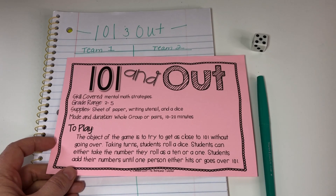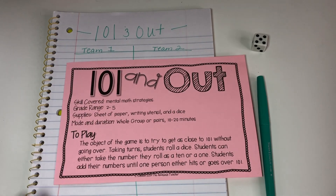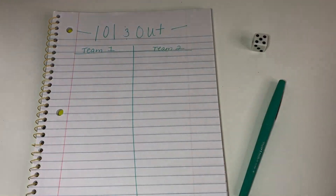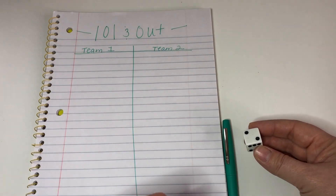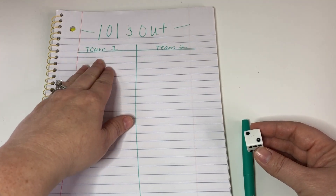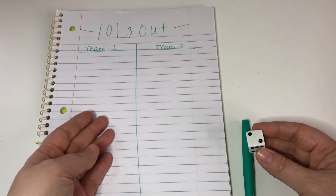The object of the game is to try to get as close to 101 as possible without going over. To play, students take turns rolling a die. As they roll, they can take the number rolled as a 1 or a 10, and they keep track of their adding in their column, alternating between team 1 and team 2.